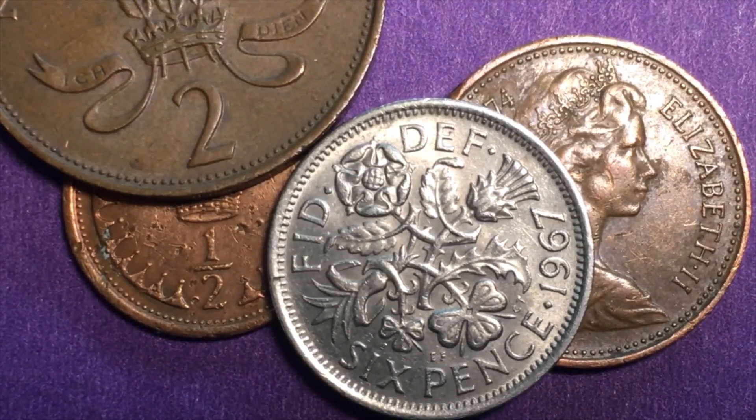Alright, that's all we have today from the EC Coin World International Coin Channel. Have a great day, and we'd love to have you subscribe to our channel and leave any comments you might have in the comments section.